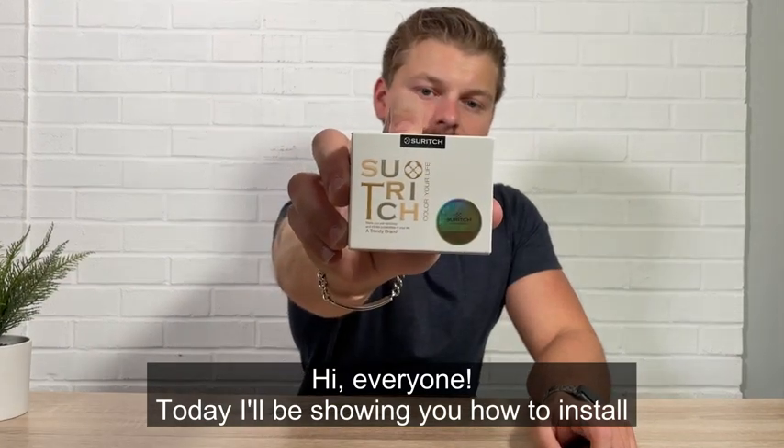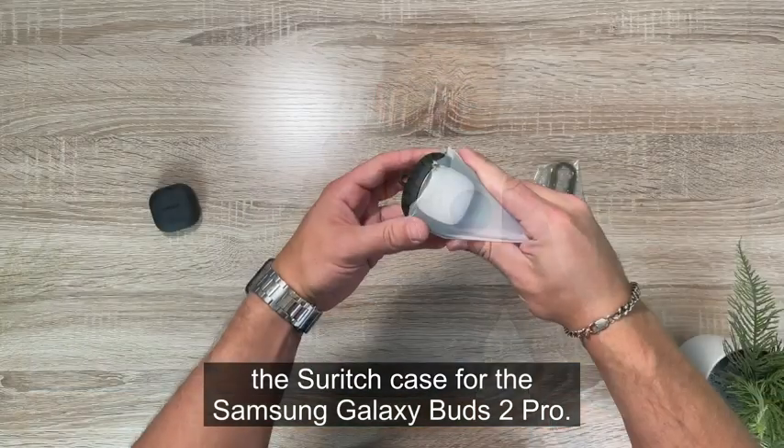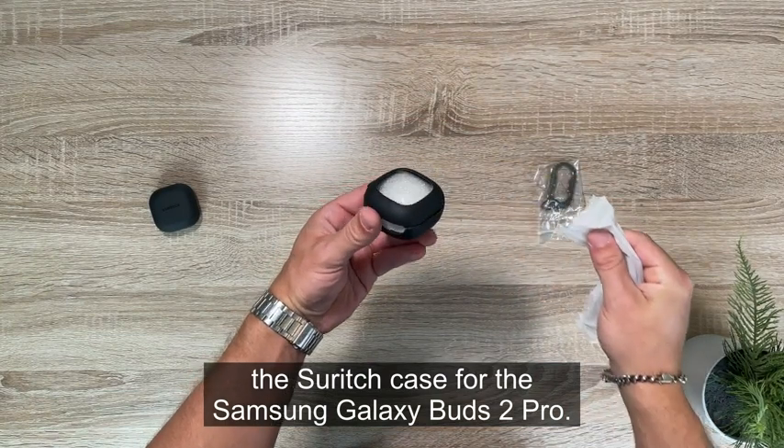Hi everyone. Today I'll be showing you how to install the Surrich case for the Samsung Galaxy Buds 2 Pro.